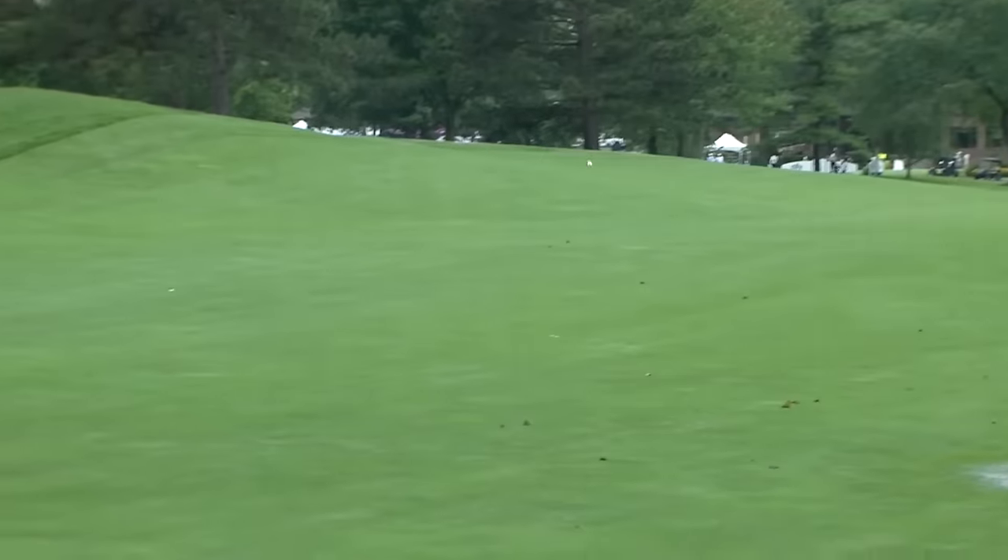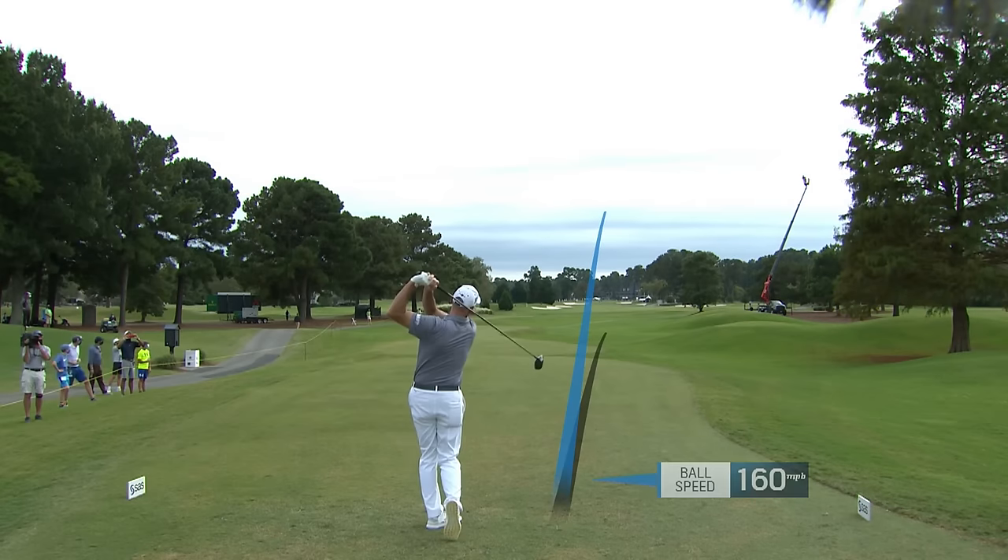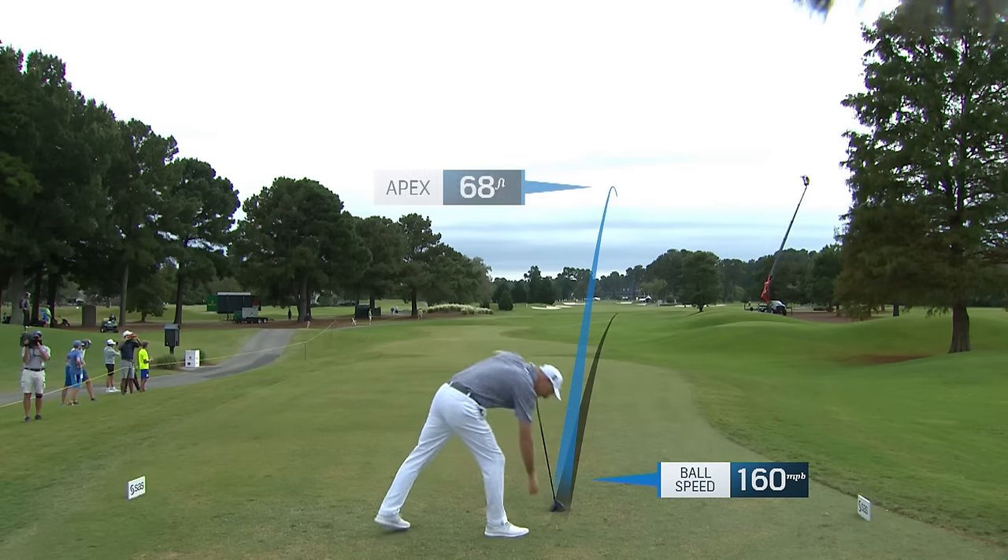Talking about his Champions Tour debut, he said it's like being a freshman in high school and having been homeschooled the previous five years. Good shot there by Furyk, and that's in the proper side of the fairway. Jim Furyk on the tee — bunkers down the left-hand side coming into play at 279, the one on the right at 271. Right down the middle, splits the difference.